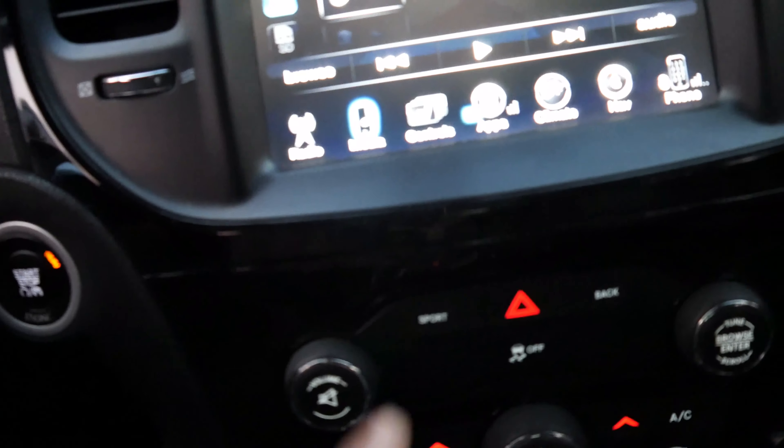When you turn the sport mode button on — not the shifter, just the button — the RPMs kick up higher and it holds the gears a little bit longer. Especially with the exhaust, that note holds a little bit longer than when I'm driving in regular mode. I'm going to hit this corner so you guys can hear it. You hear that? The exhaust is not that loud right now, but it gets louder when you turn sport mode on.